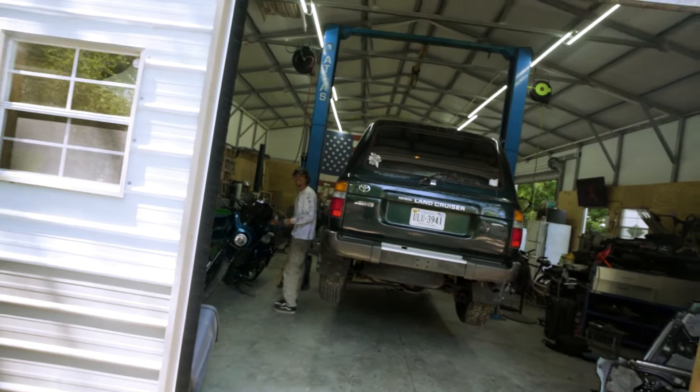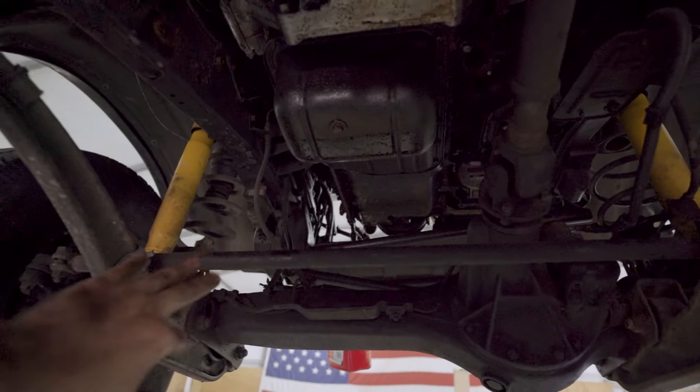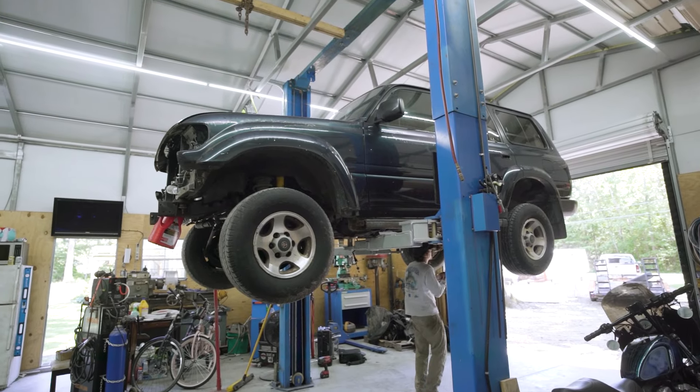Maybe we should have just turboed this thing. Sounded kind of like a supercharger for a second. We got the exhaust off, pulled out the sway bar. We're going to try and pull it right up through the front, keeping the motor and transmission together, and then just drop the transfer case on the lift. It kind of already looks lifted — what'd you say, like a five-inch lift? Five foot.